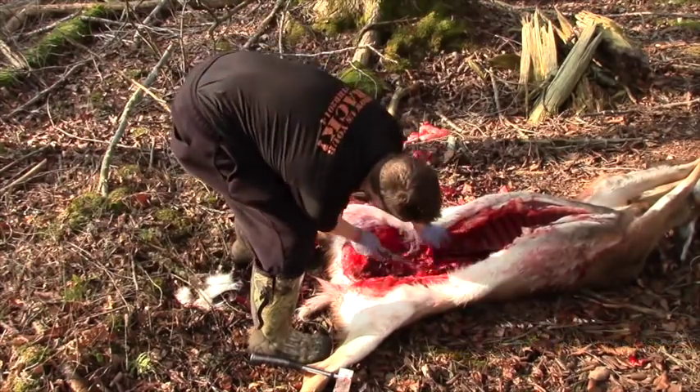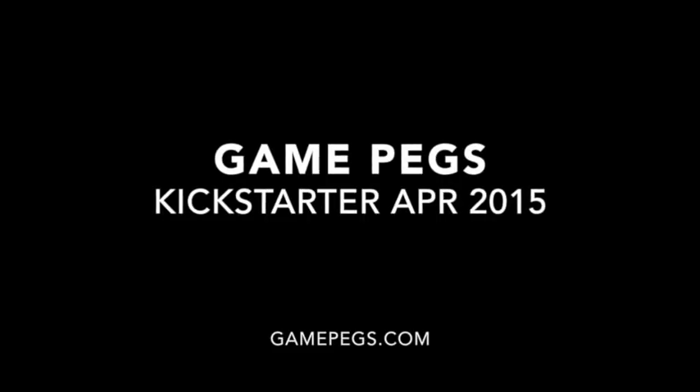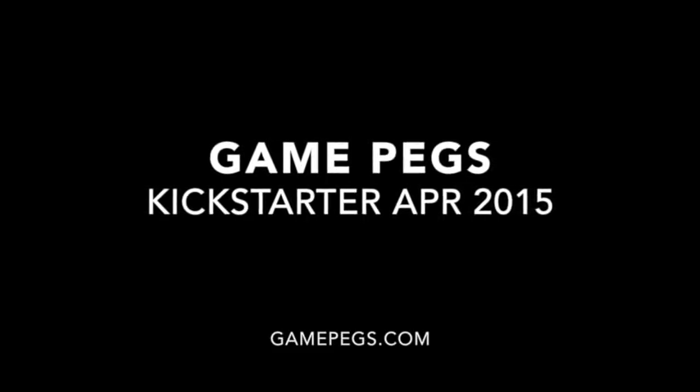We hope you have found this how-to video useful. To get more information on the GamePegs units, please tune in to GamePegs.com and watch for our upcoming Kickstarter.